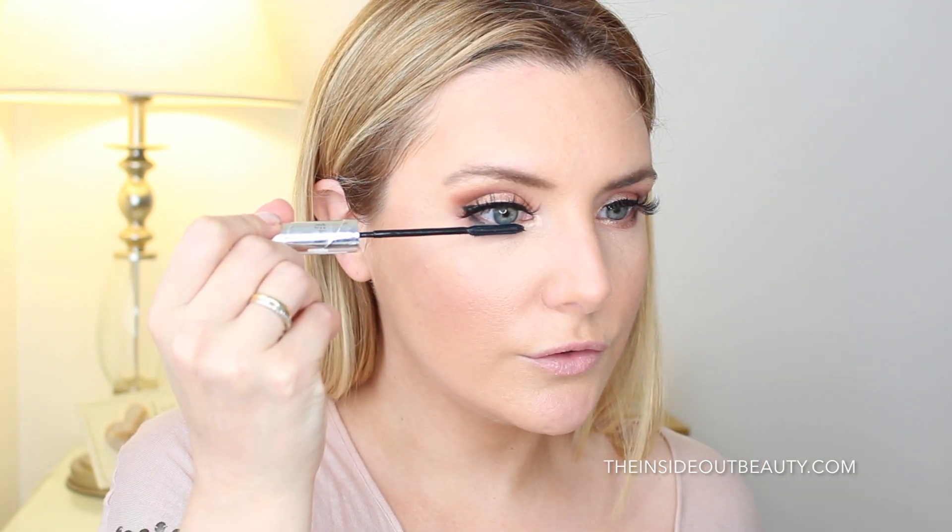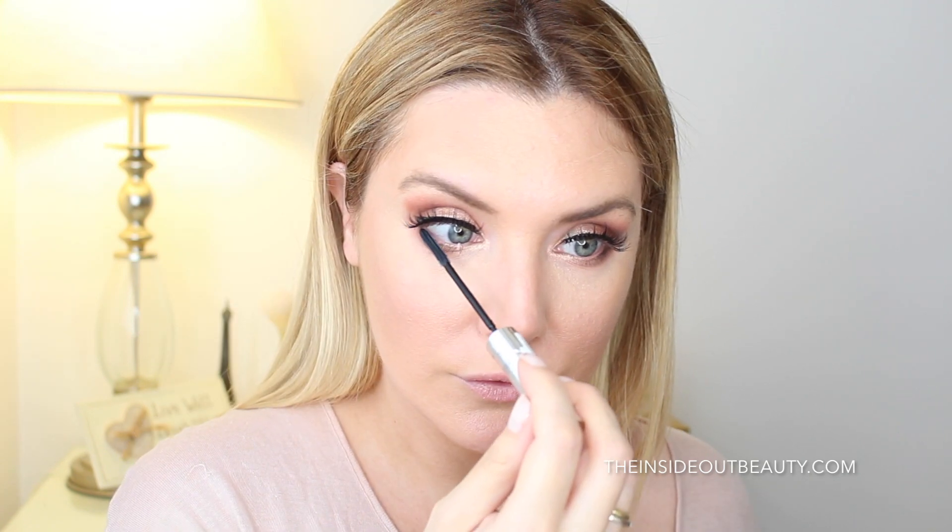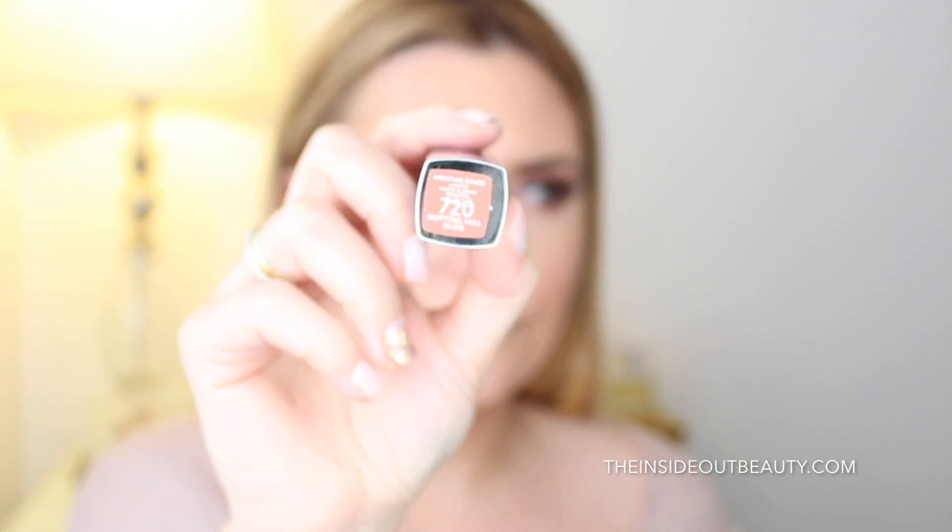And as usual, for my bottom lashes, I'm going to be applying L'Oreal Telescopic Mascara. Now onto my lips, I applied the Maybelline Color Sensational 720 in Notting Hill Nude and a touch of the shade Nectar on top to brighten things up.